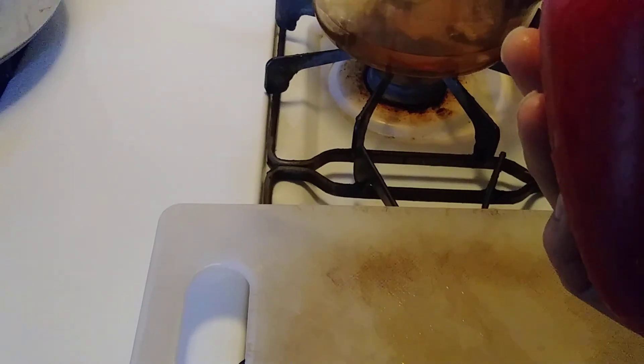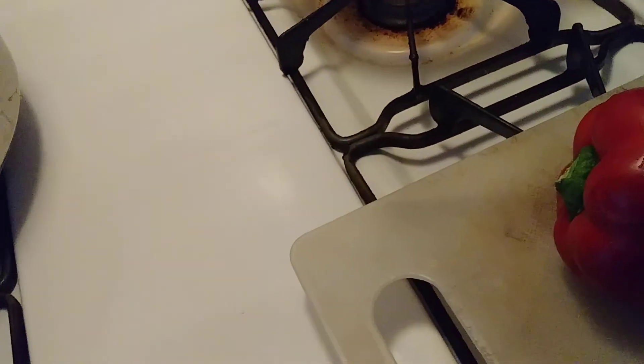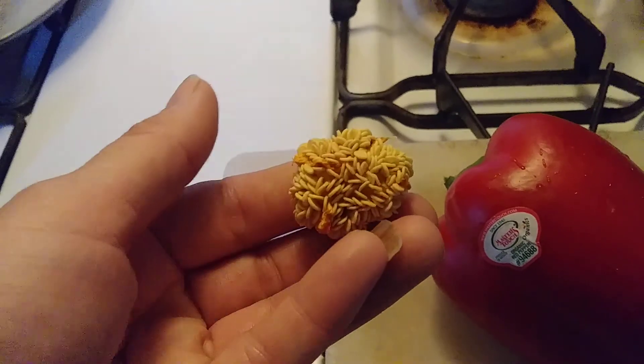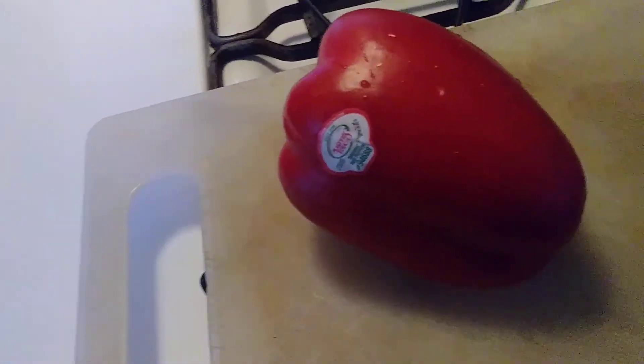Basically what I do is I take a bell pepper from the market — this one is an organic red bell pepper. You just don't want to get a green bell pepper, so you can get yellow, orange, or red. This is the seed cluster from an orange bell pepper — I don't think it was an organic one. This one I paid a dollar for, and sometimes regular red bell peppers cost about a dollar anyway.